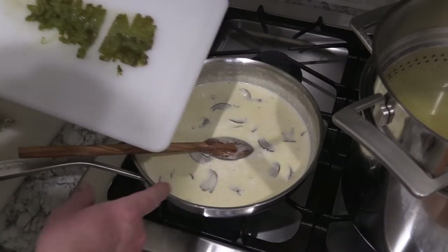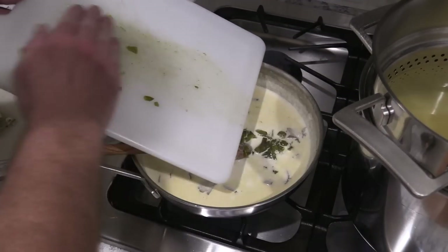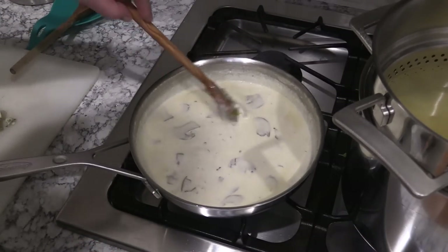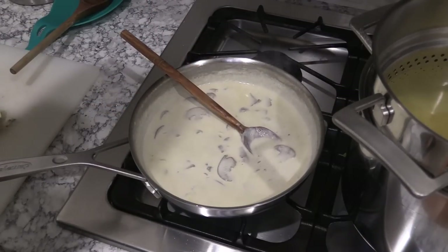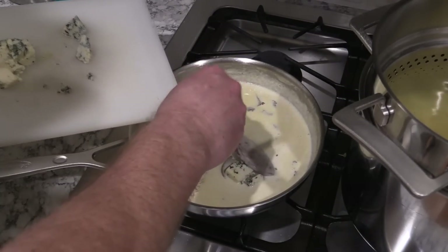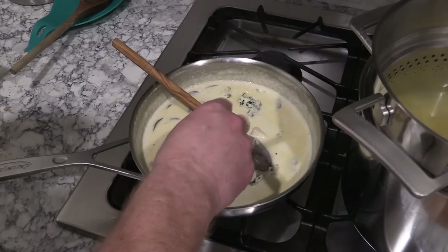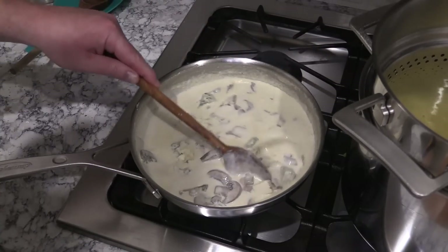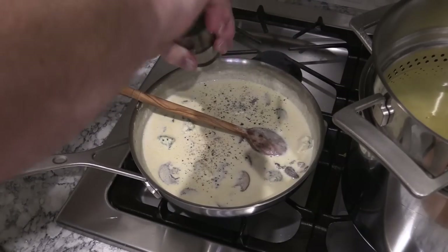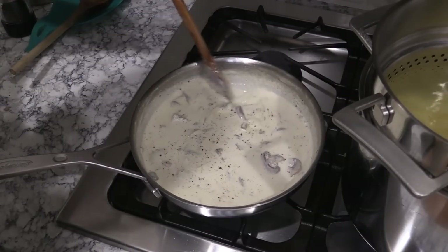My sauce has reduced down by about a third or so. This is the Anaheim pepper I roasted on the grill — I just chopped it up real fine and I'm gonna throw that in there to give it a little bit of extra heat. At this time I'm going to turn the heat down to really, really low — like a number two — and we're gonna start putting in the gorgonzola cheese. That's gonna help thicken this up pretty good. Just stir this until everything gets incorporated. And fresh cracked black pepper going in — you don't want to put salt in here because the gorgonzola cheese has plenty of salt. Just continually stir this on low heat until the cheese melts and your sauce will be ready.